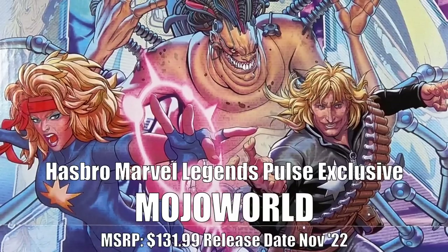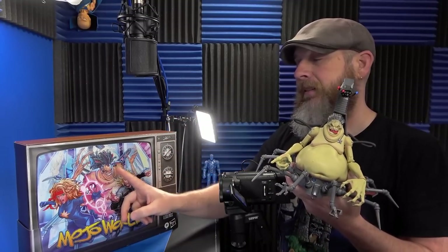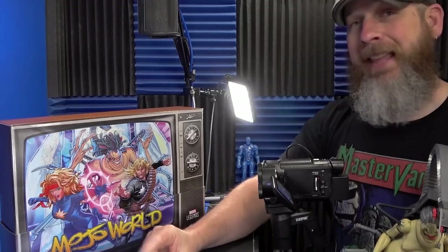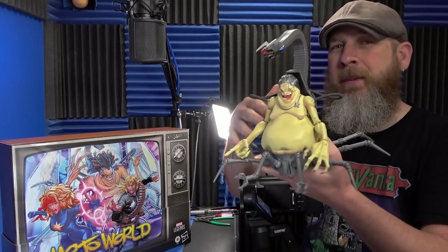Today let's take a quick look at the Hasbro Marvel Legends con exclusive Mojo World four-pack. I already reviewed the retail version of this Mojo, but I still wanted to get this because it's a different paint job on Mojo. I was interested in seeing the differences, and I needed this Dazzler and Longshot — though we now know he's coming later on a retro card with some slight changes.